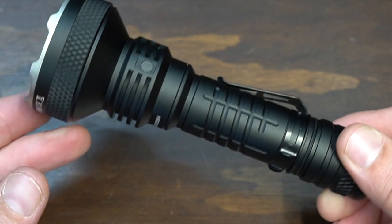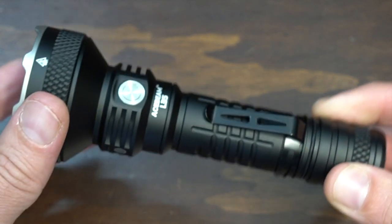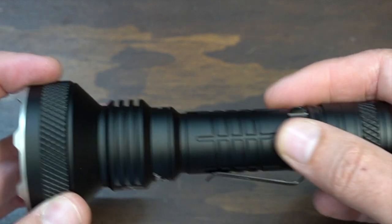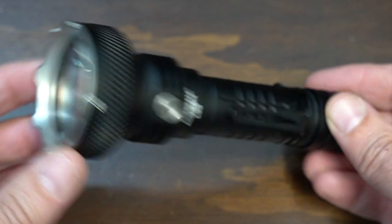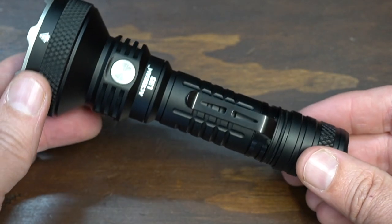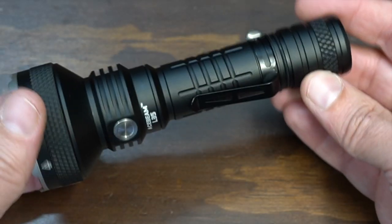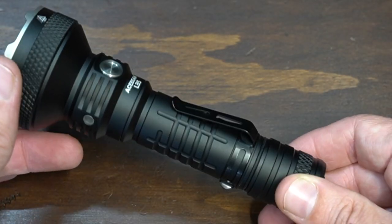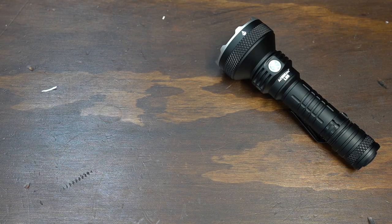It comes with all the standard accessories — I'll get those on the tabletop in a second. But first let's go over the lumen levels and the operation. It's got some really nice knurling right there on the head of the light, the body has a little bit of knurling on it. This is a one-inch tube, so if you wanted to mount this as a weapon light you could, and there is a pressure pad option for it. There is a tail cap, it takes a 21700 battery that is included.